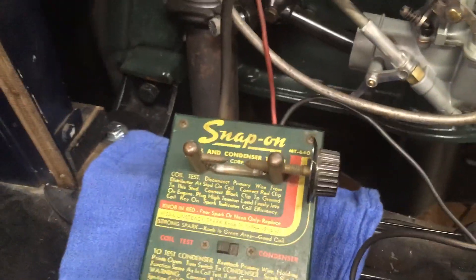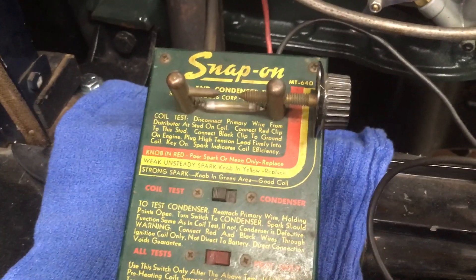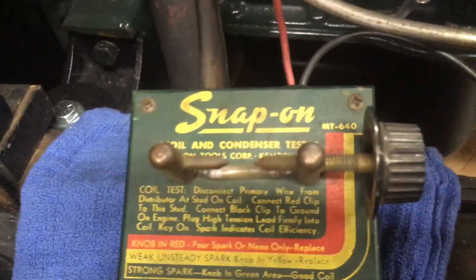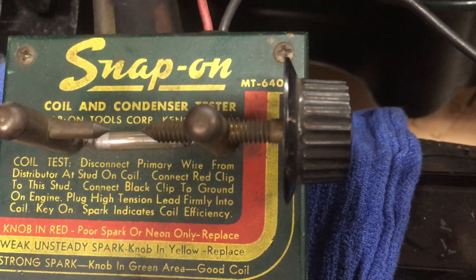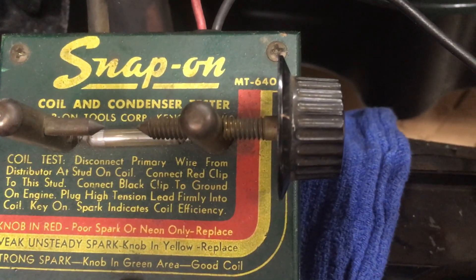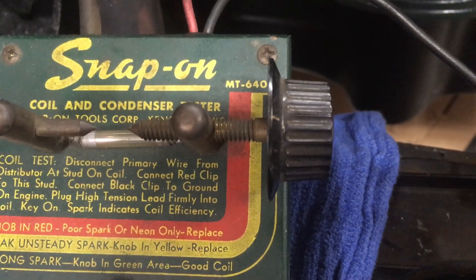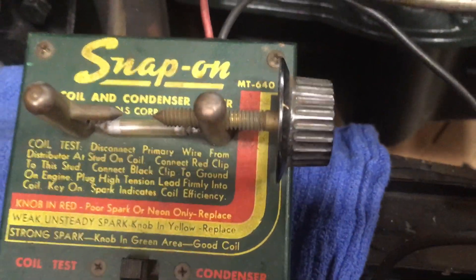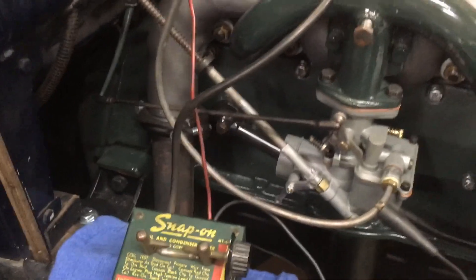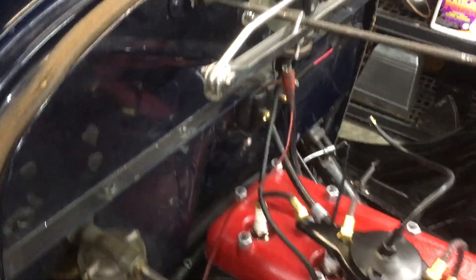Okay, so you could see there the spark was really strong — much stronger than the original coil that we tested. And I was able to move the knob out right to the middle of the green zone with almost no change in the spark strength. That is the kind of performance you want on a coil that you're going to put in the car. I'm not going to do the stress test on this coil — I have done it, it tests fine, no change. That's what you want: a coil that has a really strong spark to begin with and that stress tests well.